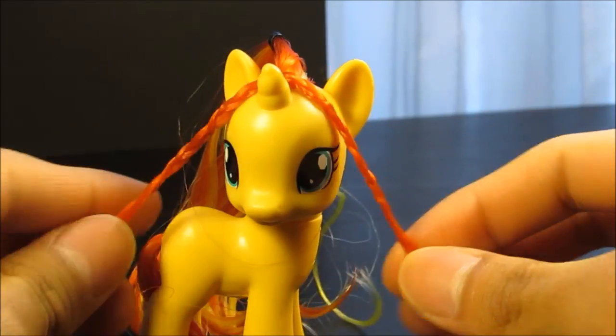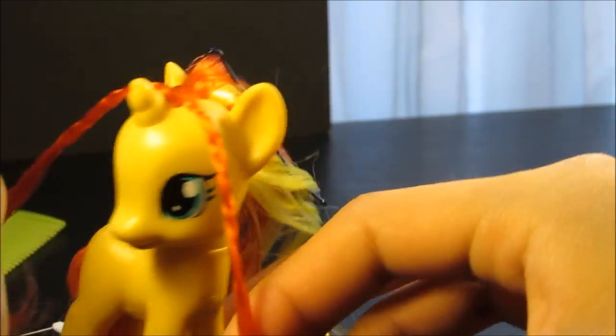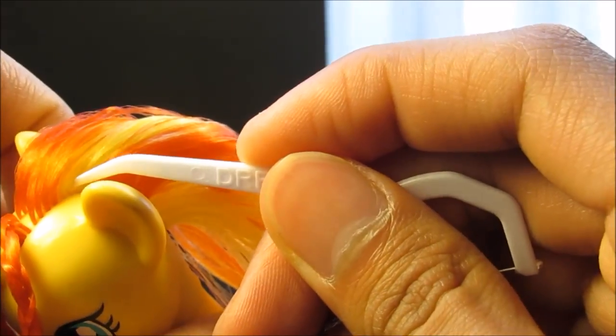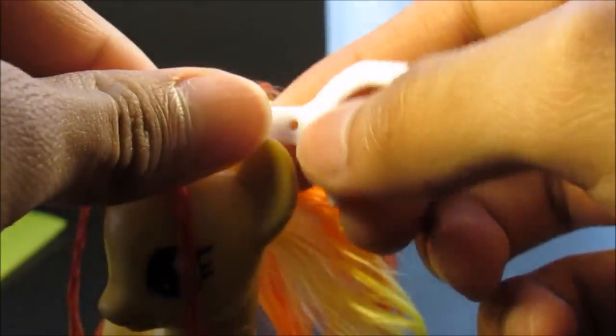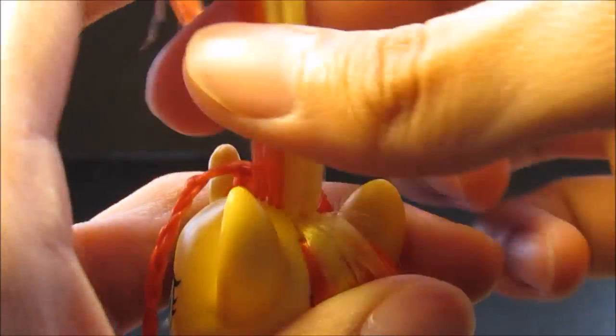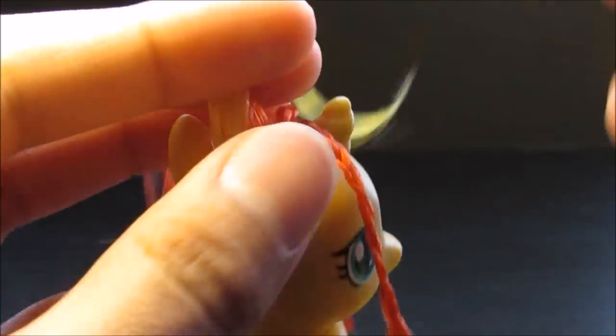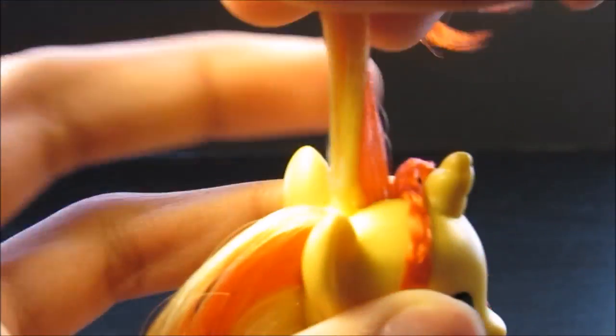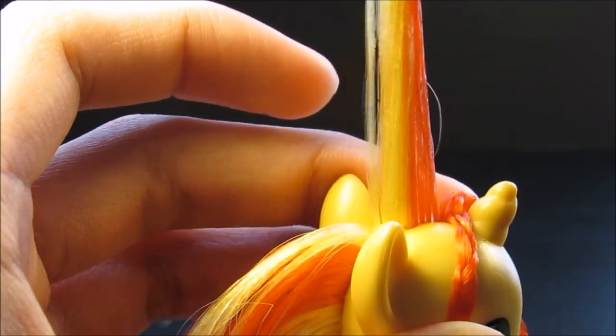Something important to note is that you don't have to braid it all the way. The next thing you need to do is undo it and get a little section. Since there's only half of the red left, you can get half the yellow and just bring it forward. The rest will be tied back with the braid, so that's going to hang in. This next part's optional, but I'm going to do the same crossing on this side.